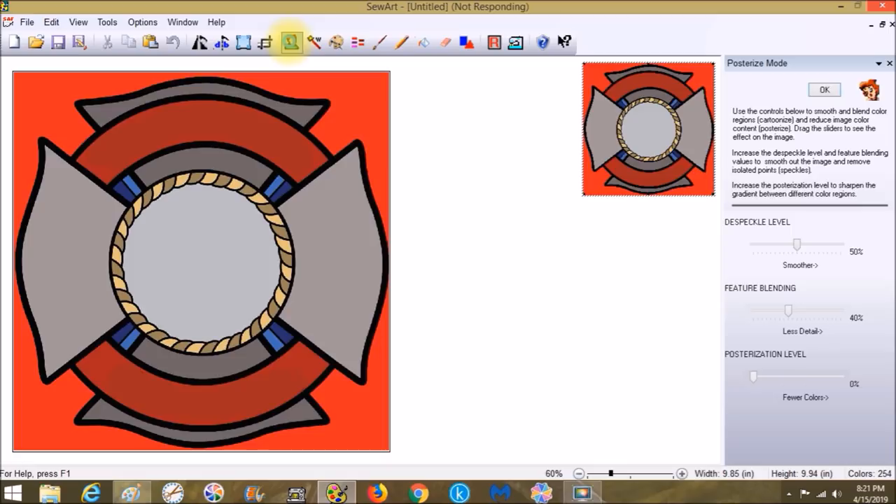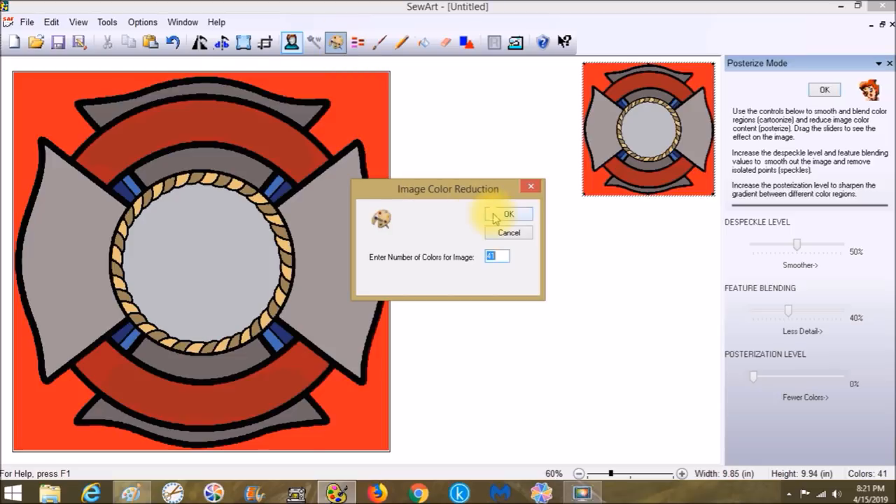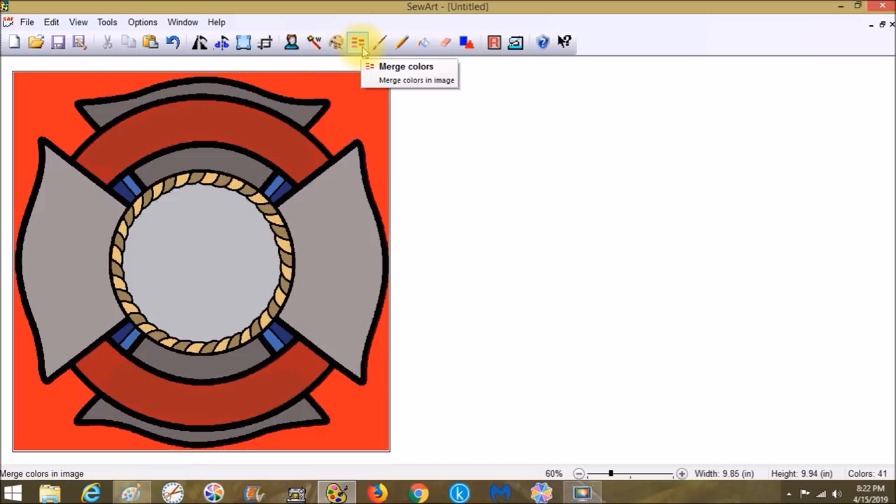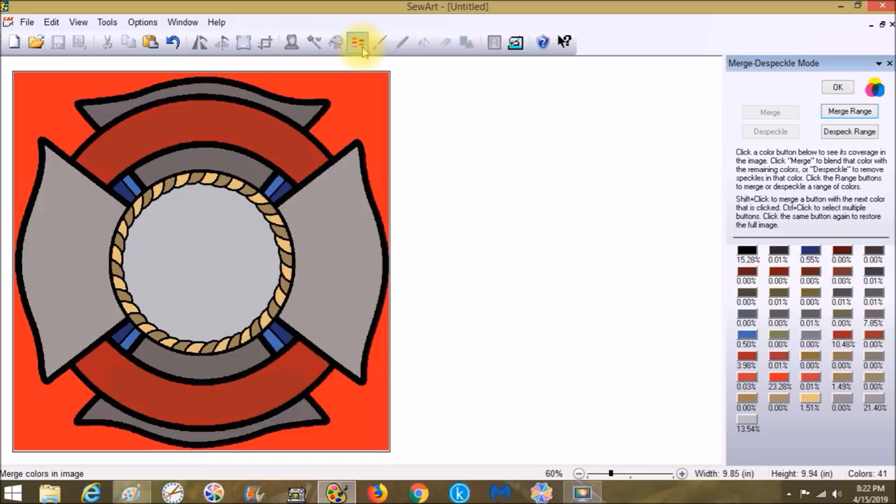Posterizing does all our blending on a large scale. It doesn't work on every image, so try different approaches in Sew Art for each project. In the past I always started with Reduce Colors and Merge Colors, but posterizing was the key today — it brought all my colors down to 41 and got rid of that staticky gray bleeding into the red that I couldn't fix before.